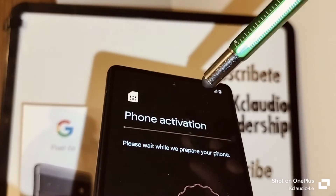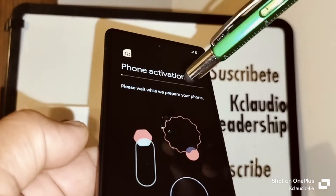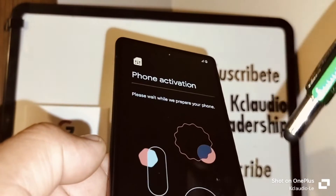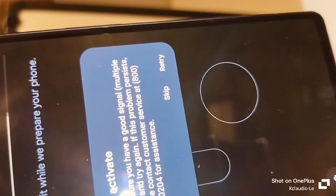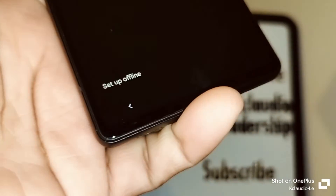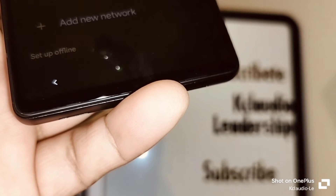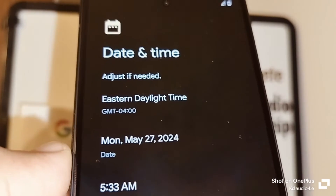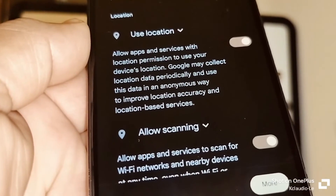If you want to continue without a SIM card and register a Wi-Fi instead, wait a few minutes and when a window pops up saying you can skip this step, choose skip and register a Wi-Fi. Let the phone run the activation. Now we got the option to skip this step — let's skip it. You can register a Wi-Fi to continue with programming or Google verification. I'll skip since I don't have a Google account linked to this phone yet.